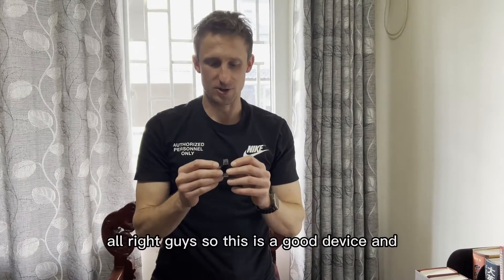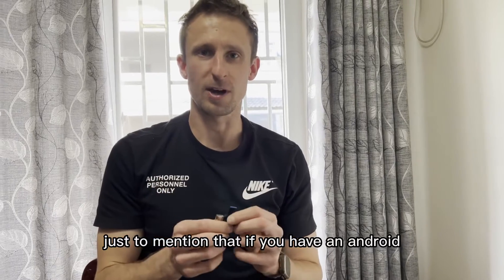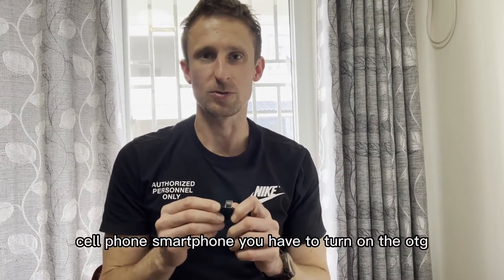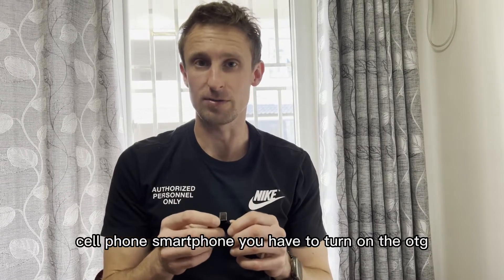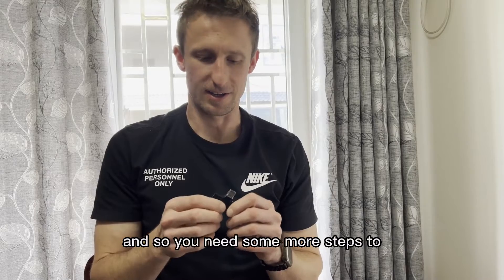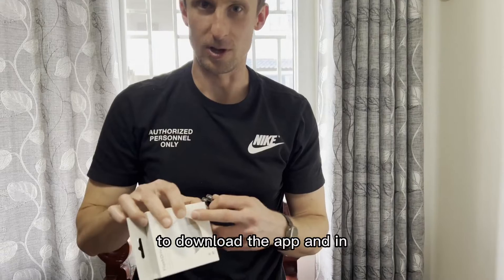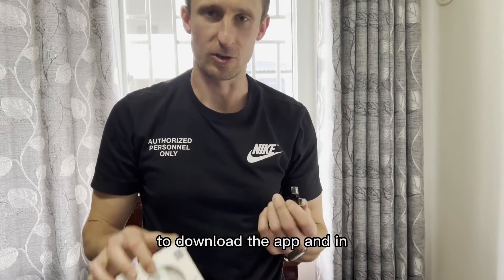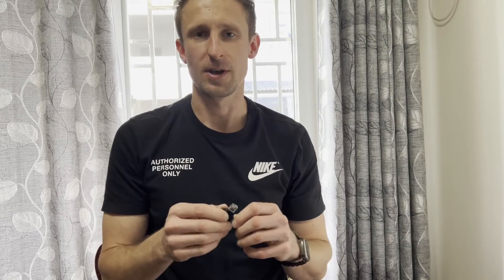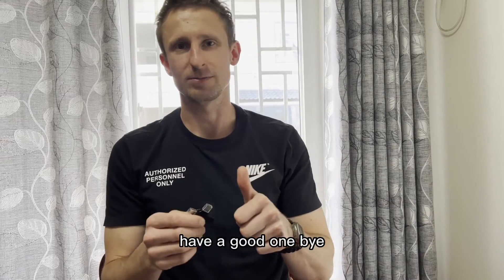This is a good device. Just to mention: if you have an Android phone, you need to turn on the OTG function for it to work. For iPhone you need to download the app, and for Android you need to enable OTG. Have a good one, bye!